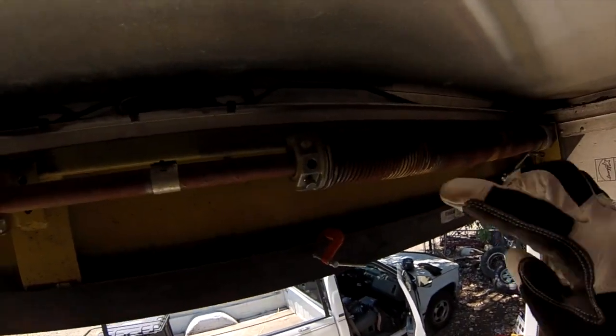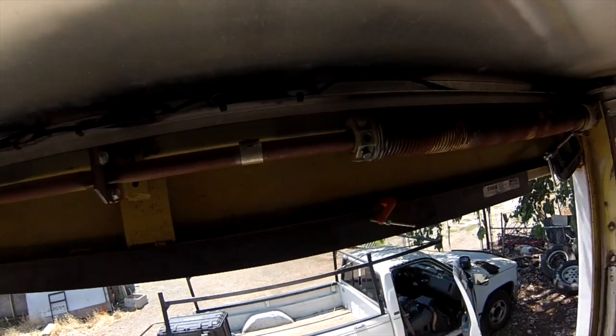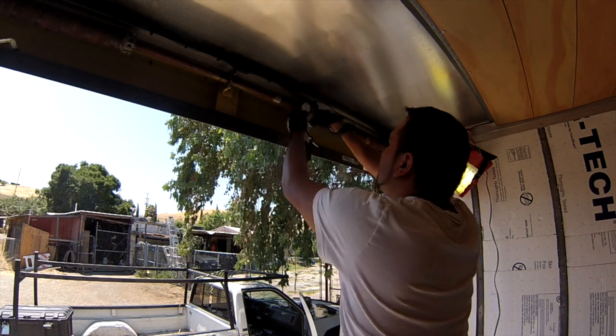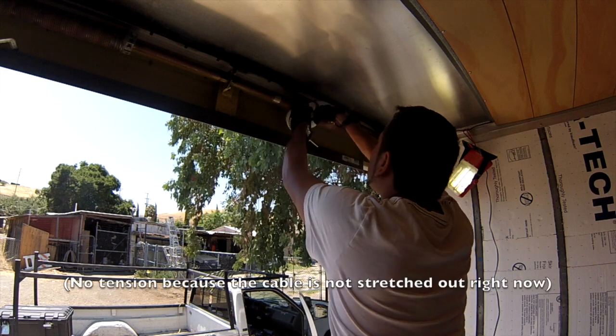I don't know if you guys can see that. Now I got two release bolts there. These bolts are what's holding it in place, keeping it from unwinding. Loosen those up. I actually thought this tension was going to be a lot harder, but I guess not.